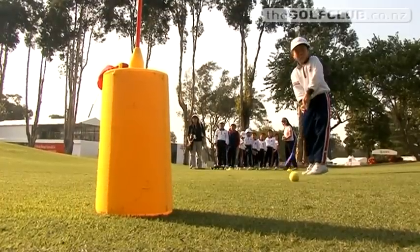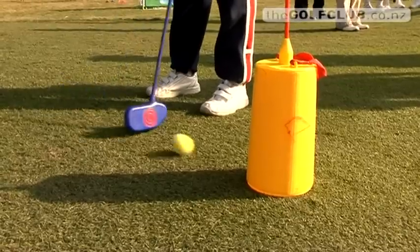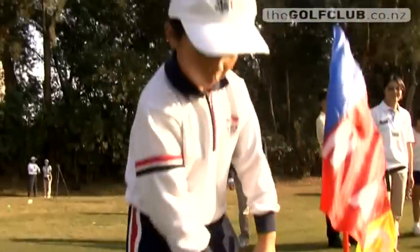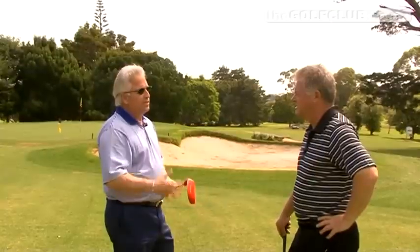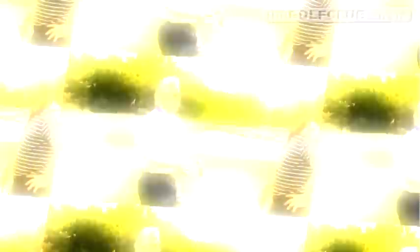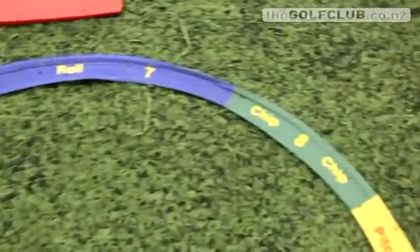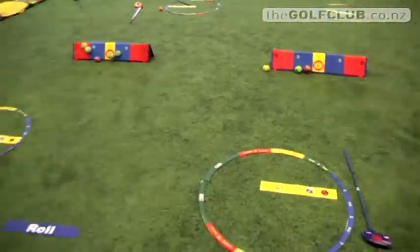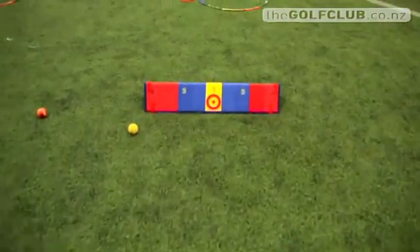Snaggolf programs are already underway in four Auckland schools. Because an 18-hole course isn't required, it can be played indoors, at rest times, or as part of corporate functions. We can set up a course pretty much anywhere — a soccer field, a park. An average par 3 is probably 20 to 35 yards, a par 4 up to 50 yards, and a par 5, 80 to 90 yards.